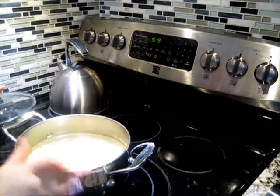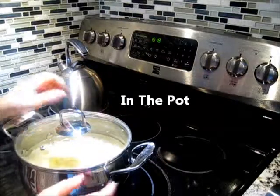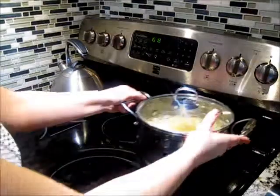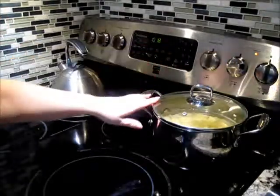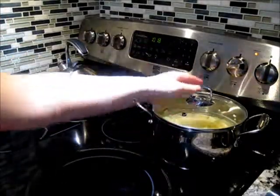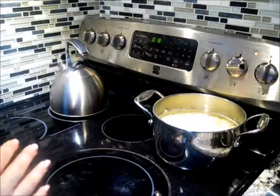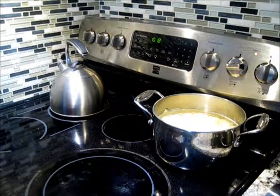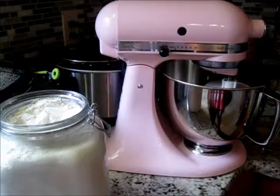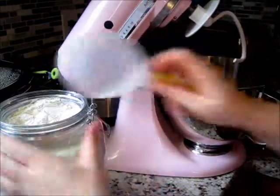I've cut up all eight potatoes, rinsed them, and put some fresh water in the pot. I'm going to put the lid on and turn that burner on to medium-high. I'll let it boil, then take the lid off and let it boil some more. The whole process should take about 15 to 20 minutes until they're tender and ready to mash.